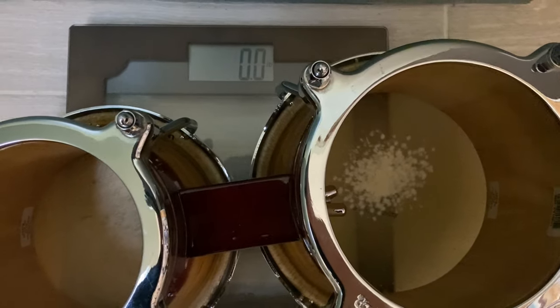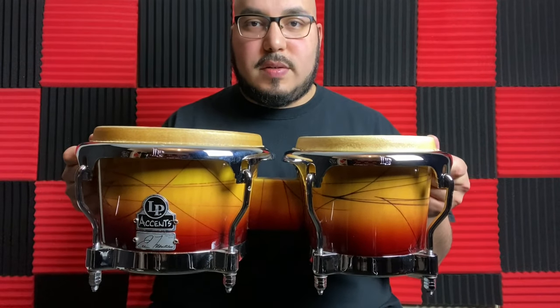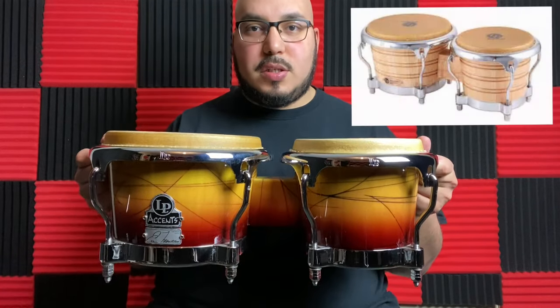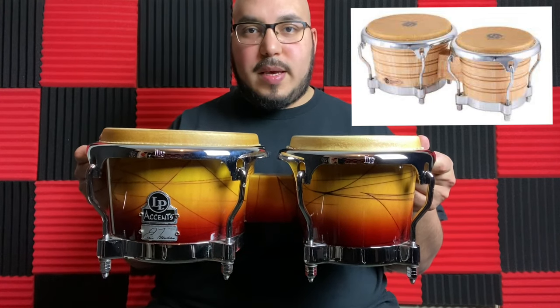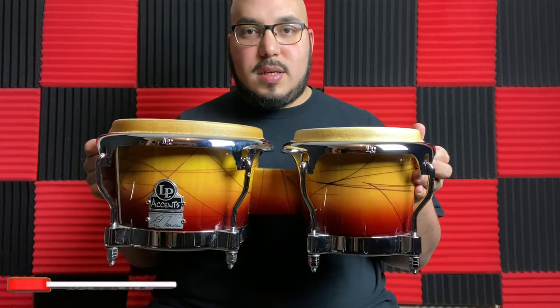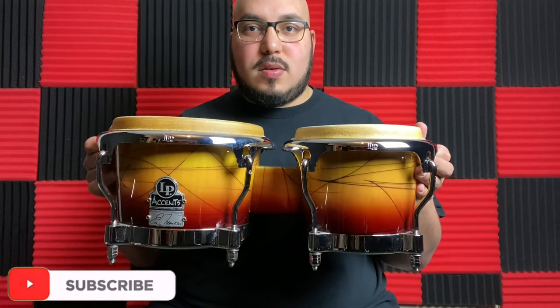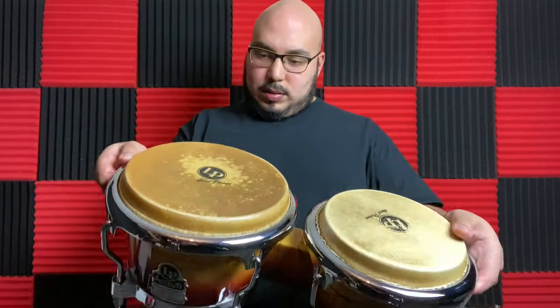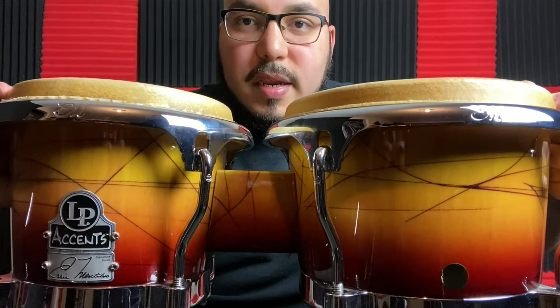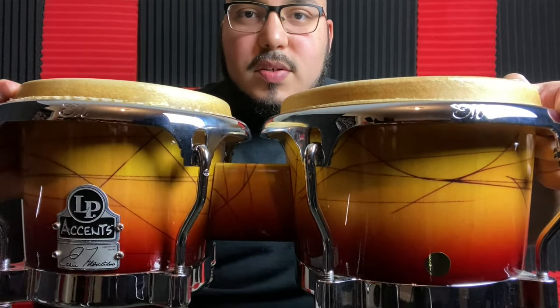10.4 pounds. The next bongo I have here is my LP Accent Eddie Montalvo series bongos. These bongos are actually discontinued, but if you get the LP Generation 2 bongos it's the same thing, same specs. The only difference with those bongos and these is just the artwork. This is Eddie Montalvo's artwork that he has on his bongos, and on this side it has his initials — the EM — right there on the rims.